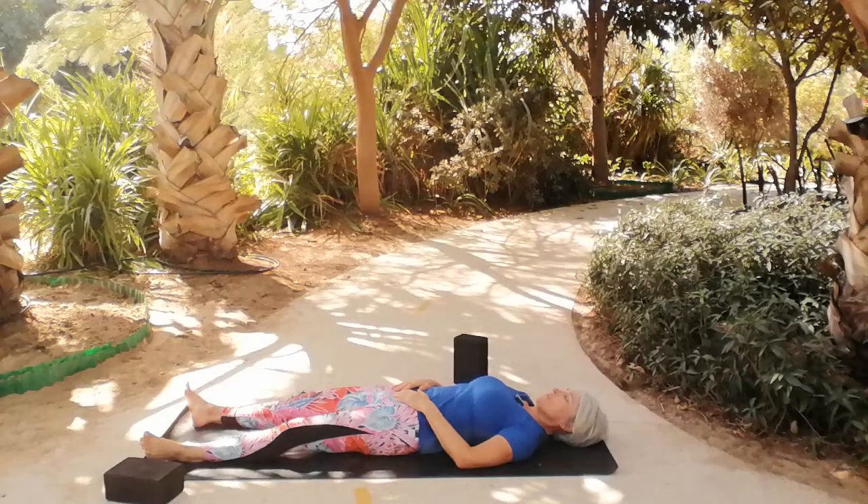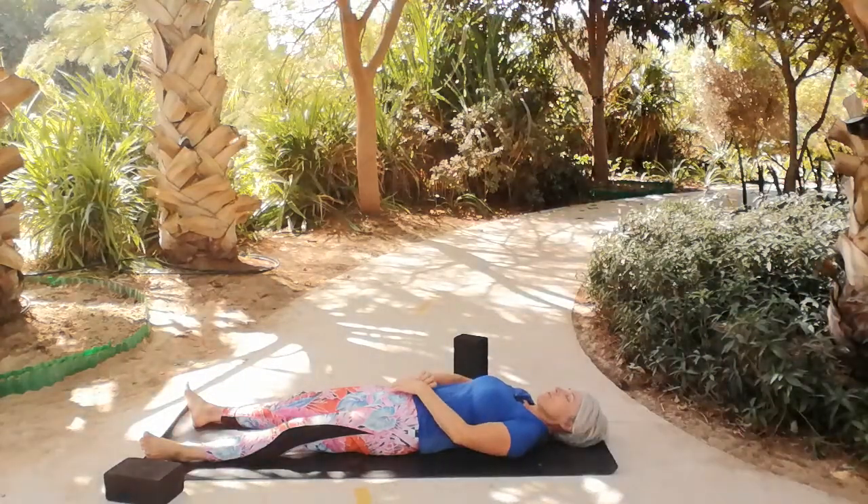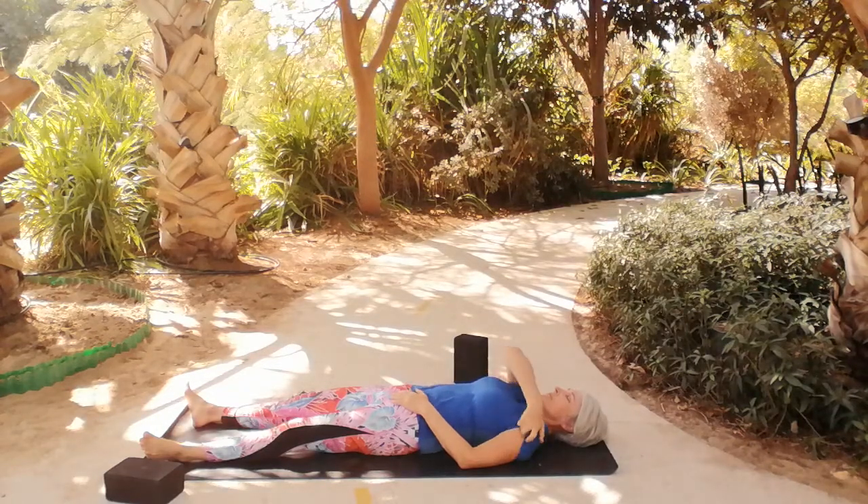Feel the connection of your bum, back, and head and shoulders with the earth. Then turn your attention to your nose and consciously begin to follow the breath on its journey in and out of your body. Just notice what rises and moves as the breath flows in and out — not trying to change the breath, but just bringing more attention to what is naturally happening.